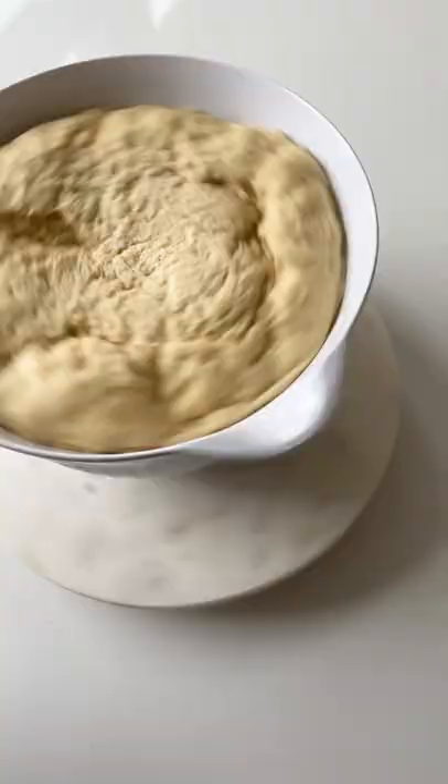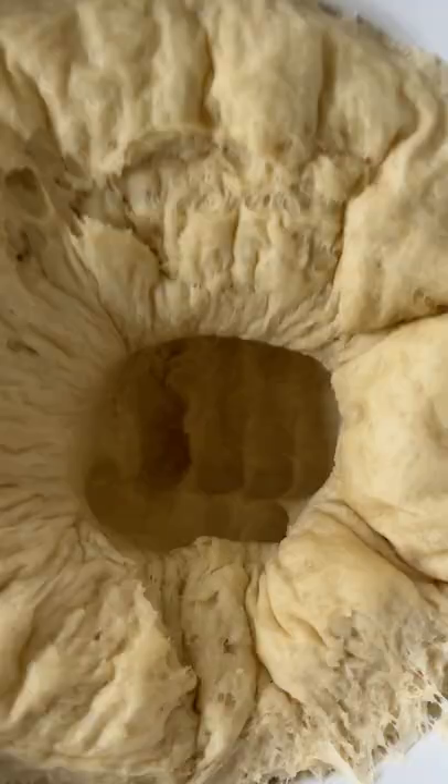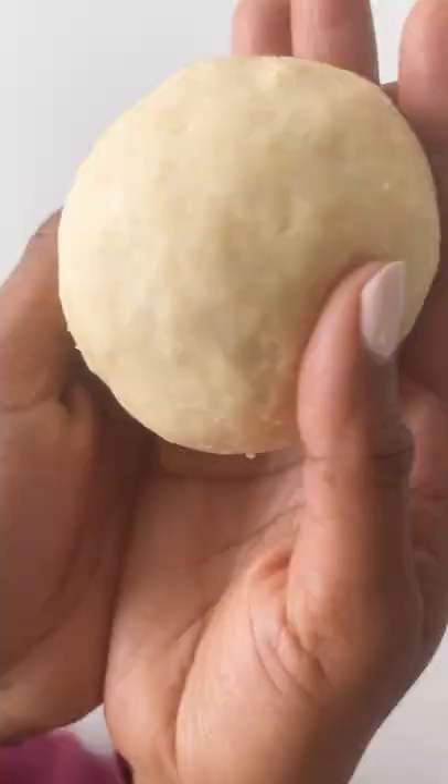Then cover and let rise. Punch down and let rise again. Tear dough into even pieces and roll into balls, then add to your baking dish. Let rise until puffy.